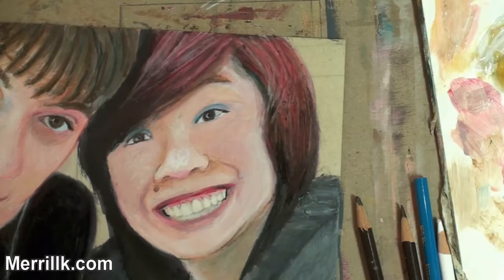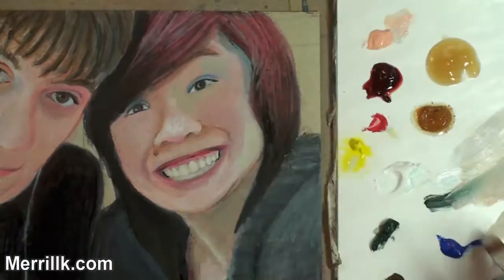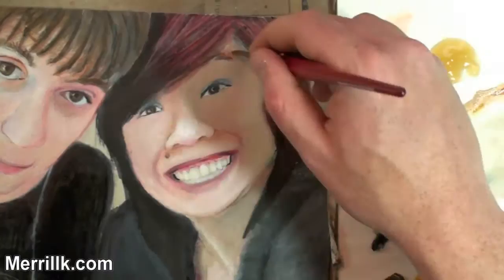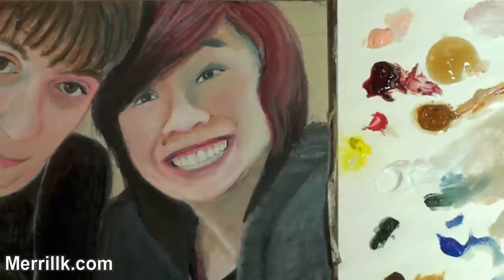Soon you're going to see me put some paint on the palette and go directly on top of this. I have a likeness at this point, but I just want it to be a little bit more blendable. The honest assessment of the oil pastels is it's not blendable at the same capacity as the paint. But if you combine the two of them, you have the best of both worlds.